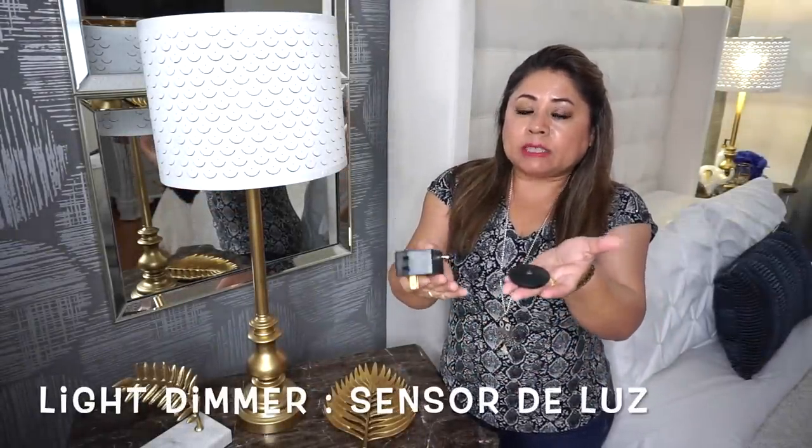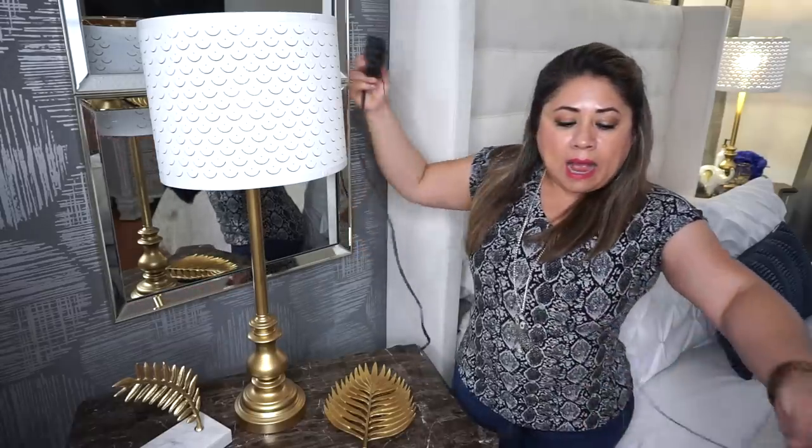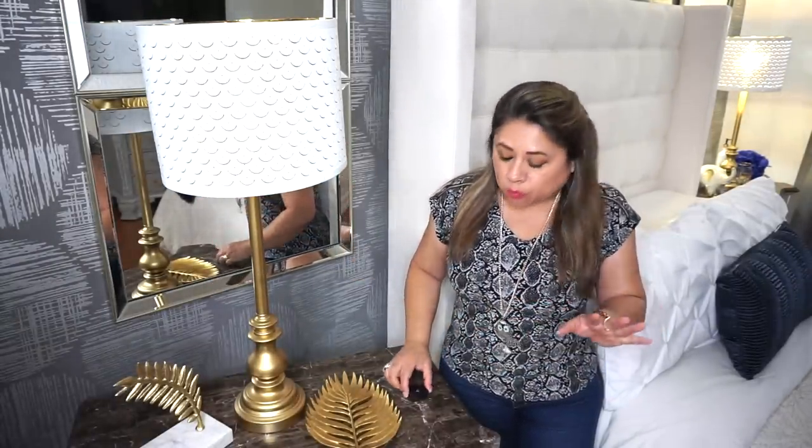Antes de irnos, quería compartirles algo que me preguntan muchísimo en el canal. Esto se llama un light dimmer. Este aparatico lo encuentras en Lowe's, o anteriormente lo vendían en Home Depot pero ya no lo volvieron a vender allí. De todas maneras también lo puedes encontrar por Amazon, yo les dejo el enlace. Esto es súper práctico porque usualmente las lámparas se prenden así con el switch. Lo que haces es conectar esta parte al dimmer y el dimmer lo conectas a la luz. Lo único que tienes que hacer es prender la lámpara, dejarla siempre prendida, y ya solamente la apagas con el botoncito del dimmer. Hay otros dimmer que vienen de color blanco y esa partecita es como rectangular, pero es lo mismo, y son súper prácticos. Yo tengo como unos 15 años con este y no se me ha dañado.